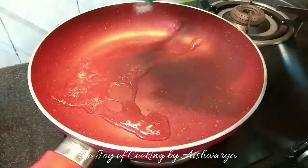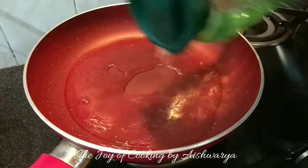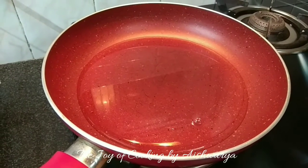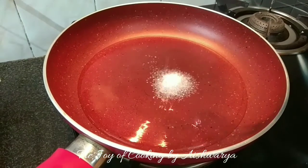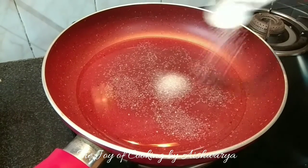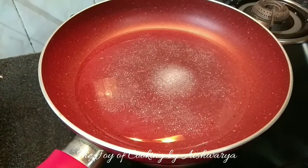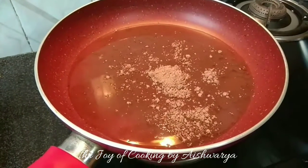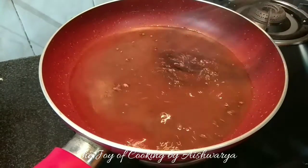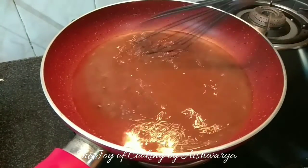So in a pan, I will take water, half cup. To this, I will add 1 tbsp of granulated sugar. Add 1 tbsp of cocoa powder and whisk it on high flame.